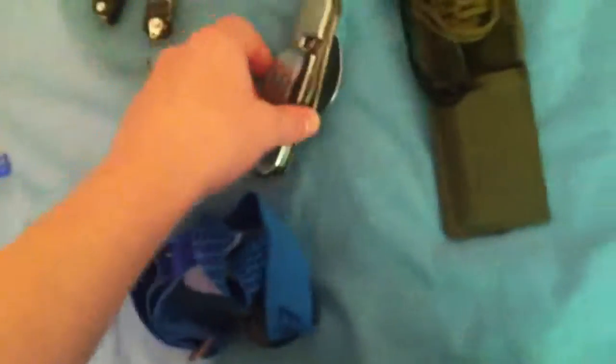And then these are my multi-tools. This one has a flashlight, a saw, a bottle opener, a screwdriver, and a flathead. This one has a knife, a spoon, a fork, an awl, a bottle and can opener, and a corkscrew. And this is just for sharpening my knives — I've been using that a lot, actually.